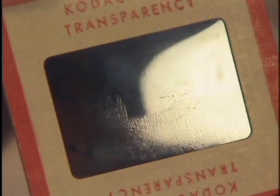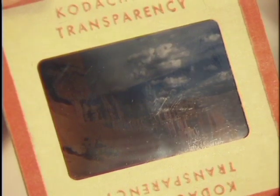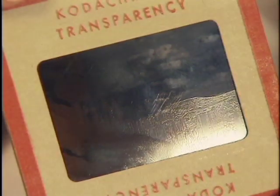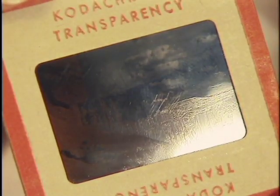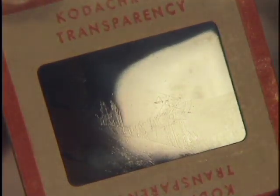This is a demonstration of emulsion and base and how to distinguish the two in color movie film. We're showing it with a Kodachrome slide because it's a much bigger image and easier to see. The emulsion side has a raised image, kind of like a bas-relief, and it's quite easy to distinguish.